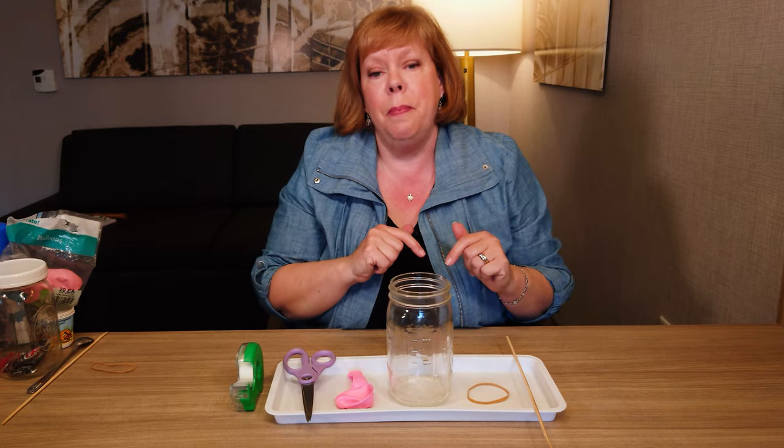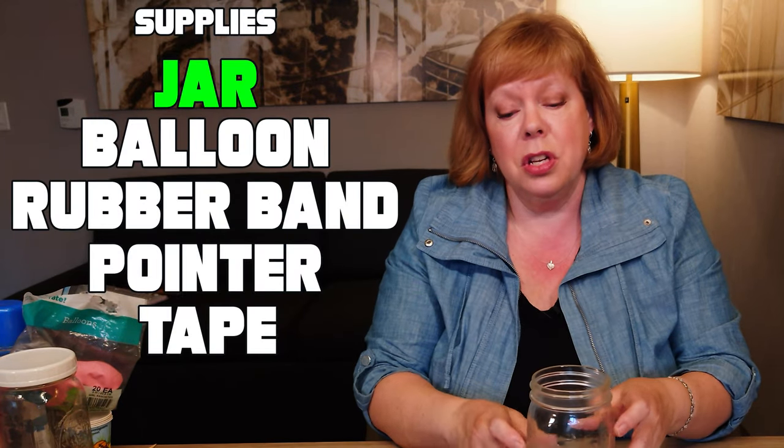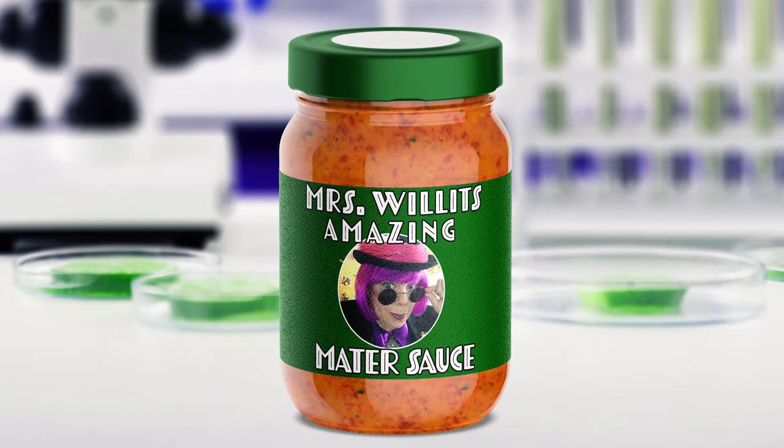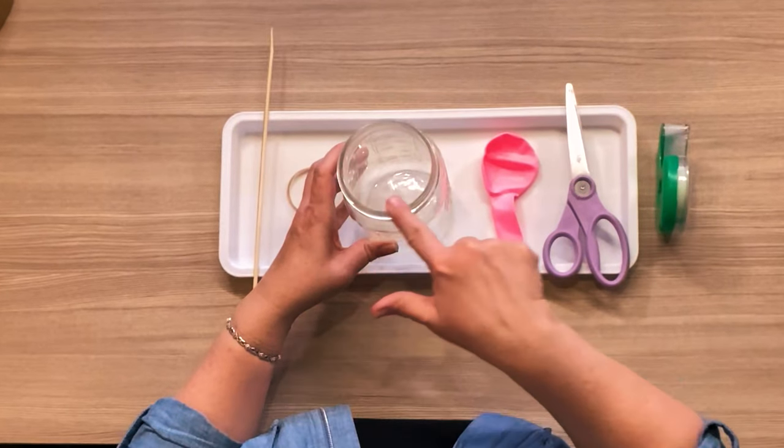It's very easy to make one out of a mason jar or some other really cool jar that you might have — maybe a pickle jar, tomato sauce. It's important that it's a pretty good size jar and it has a nice big wide opening.